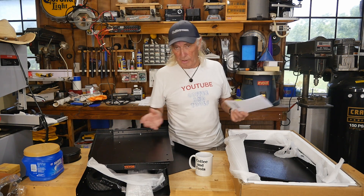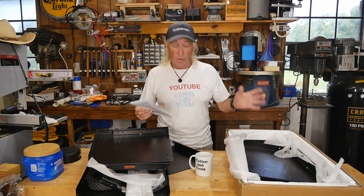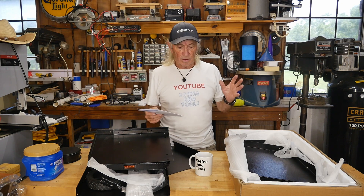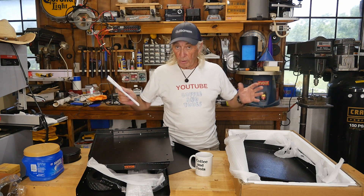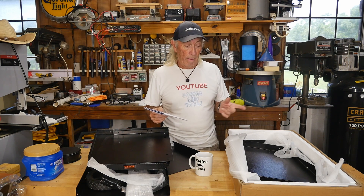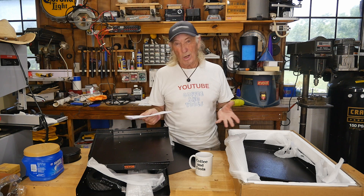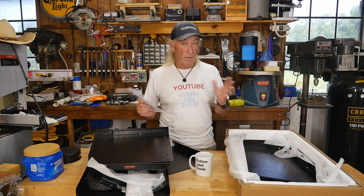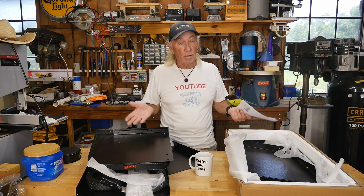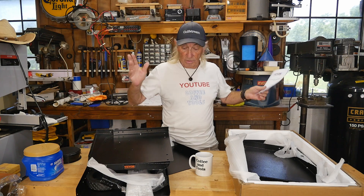Welcome to Garage Coffee and Tools. Vevor sent over a welding cart for us to take a look at. I have one from Harbor Freight and I've had nothing but struggles and complaints with it. I thought this one might answer those problems, so it seems fair to compare the two since they're in the same low price range. I have a feeling Vevor's going to come out on top, but let's find out.